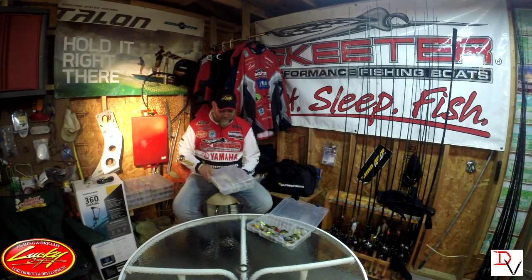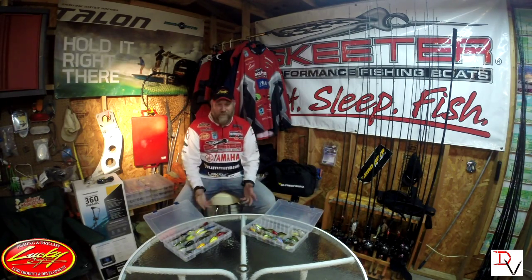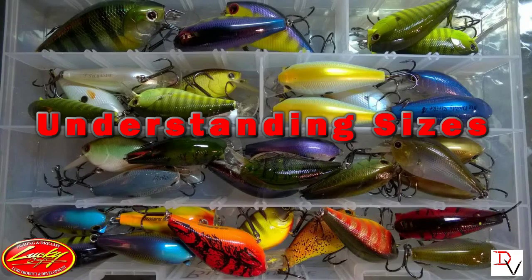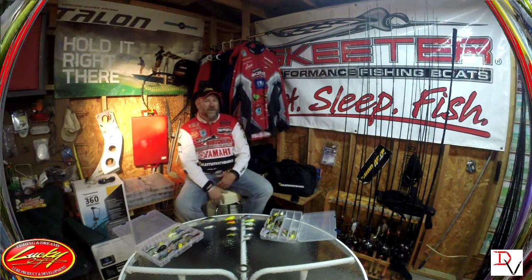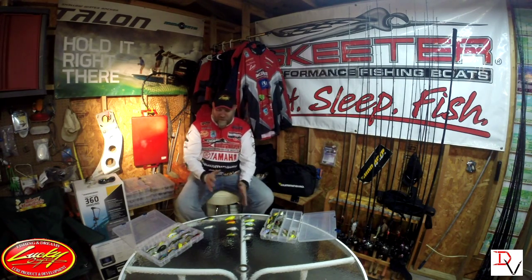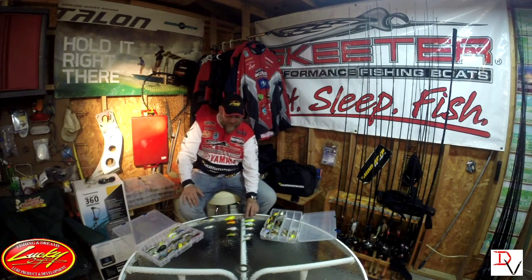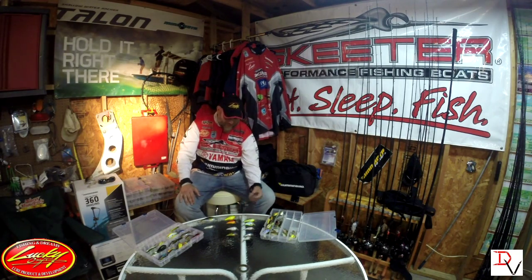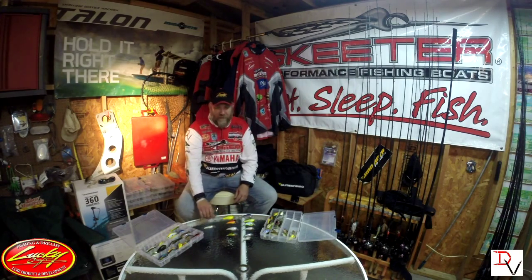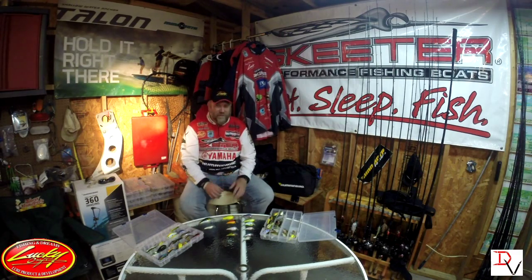I have a wide variety of different types of square bills — different sizes, different colors. There are basically three series I'm going to talk about. One is the BDS series, Big Daddy Strike. Then we have the LC series, and then we're going to get into the SKT models — a little bit what I'm going to call the specialty baits.